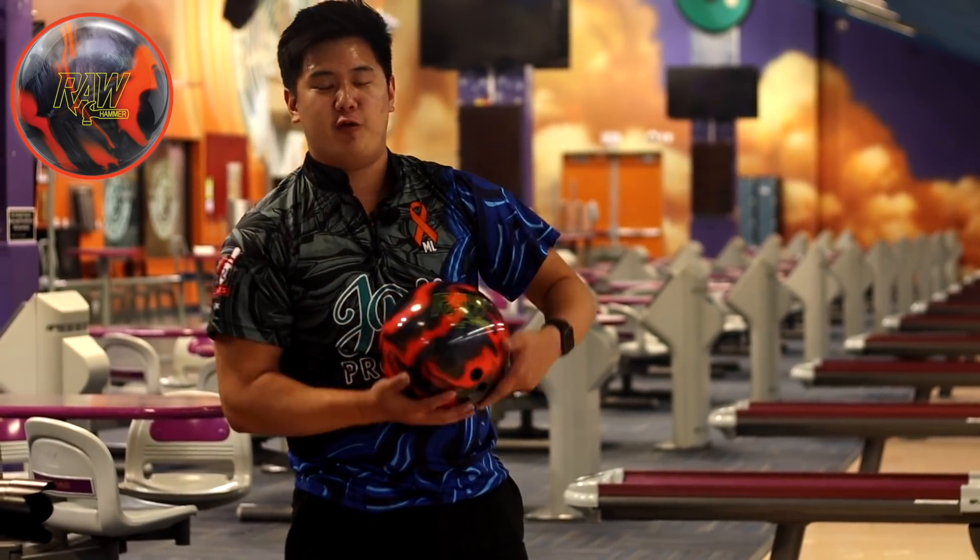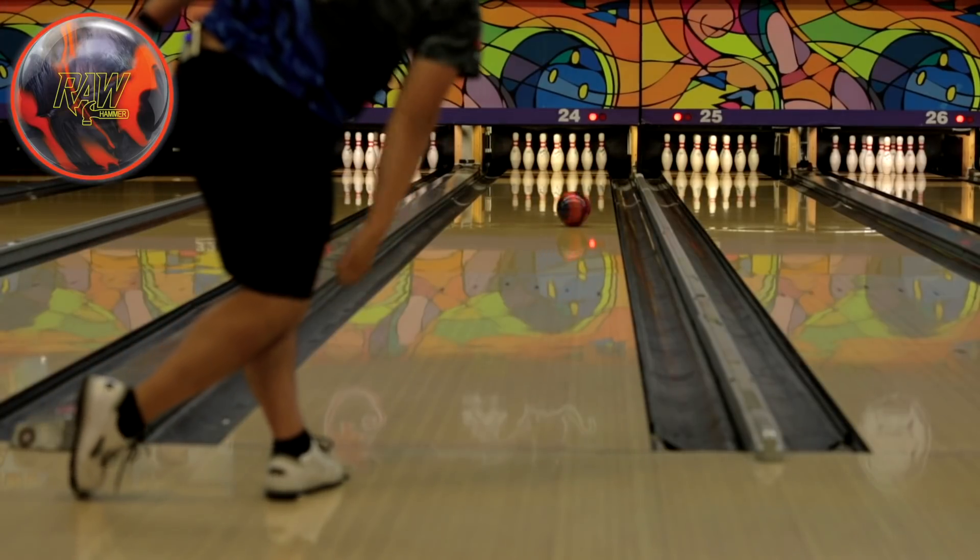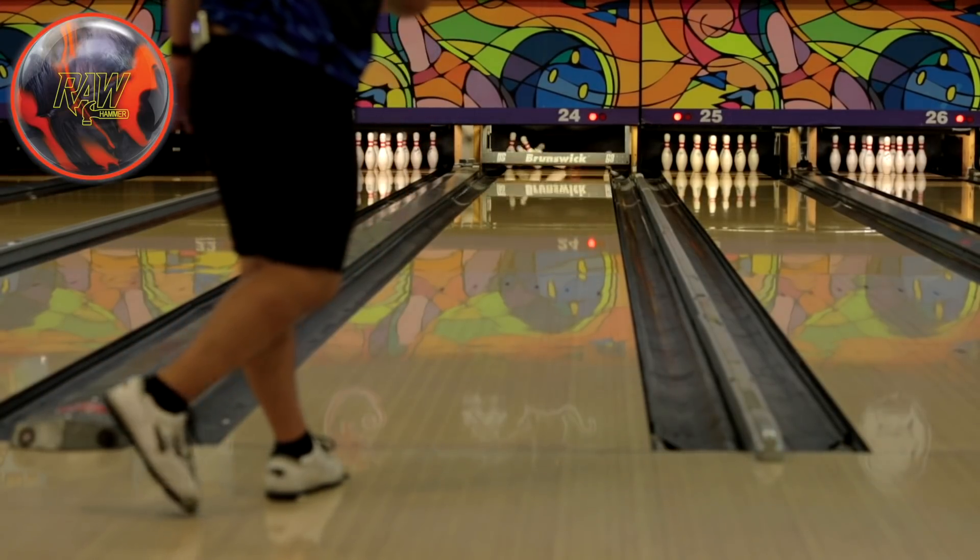Going to slow it down, move way left, see if it can make the corner. I like that ball off my hand — a little bit light into the pocket, but I think I pushed that ball to the limits enough. Let's move on to the Storm Electrify Pearl.